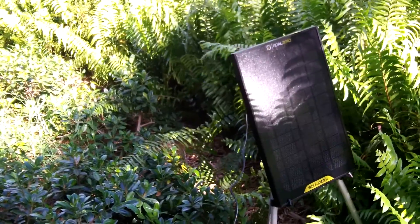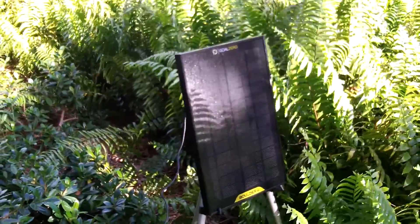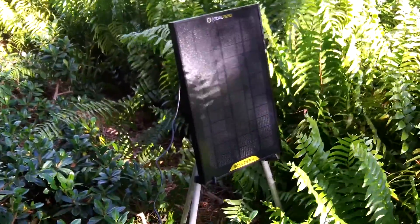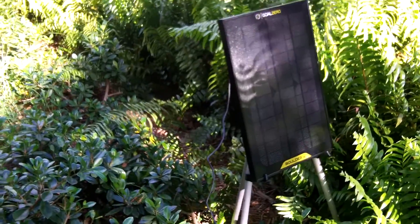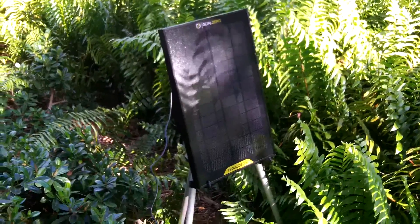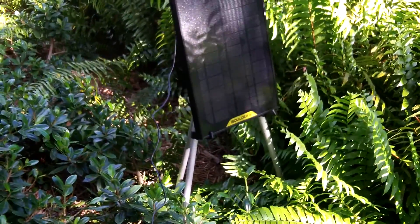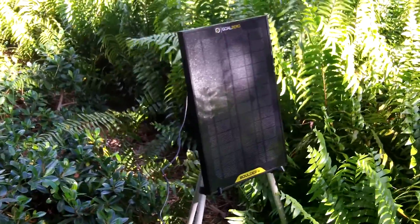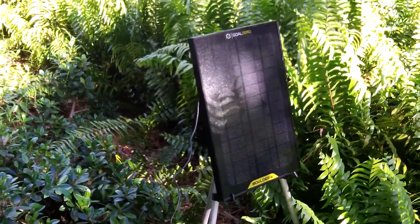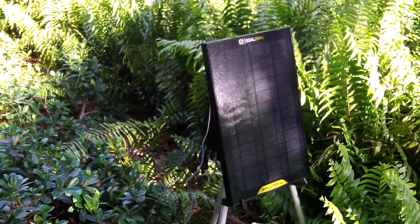Hey guys, Anthony here. This is my Goal Zero Boulder 15 solar panel setup just outside my patio area — it's camouflaged in the bushes. It's 10 a.m. on Sunday, August 24th. I have the panel on a little stand I got at work that somebody was throwing out, and it fits perfectly. It's getting some sunlight coming over the trees right now.